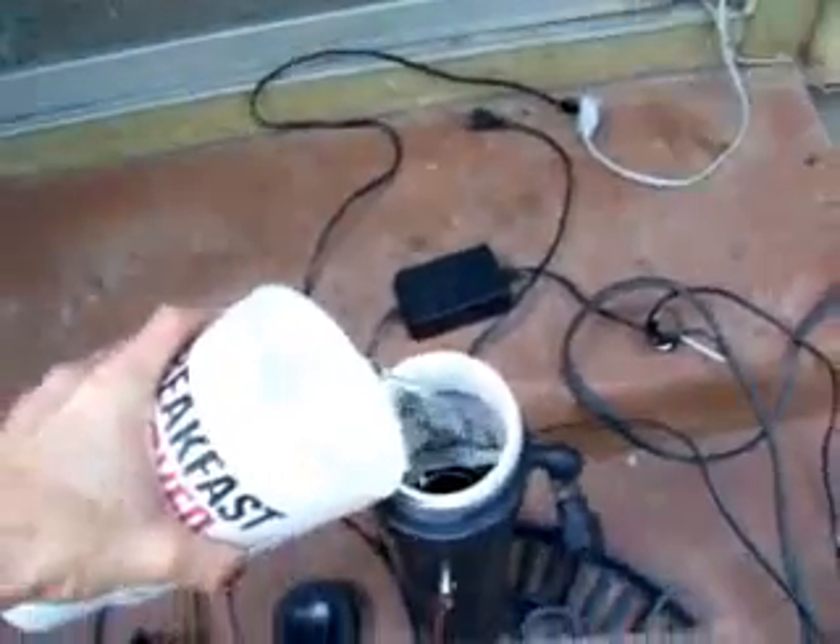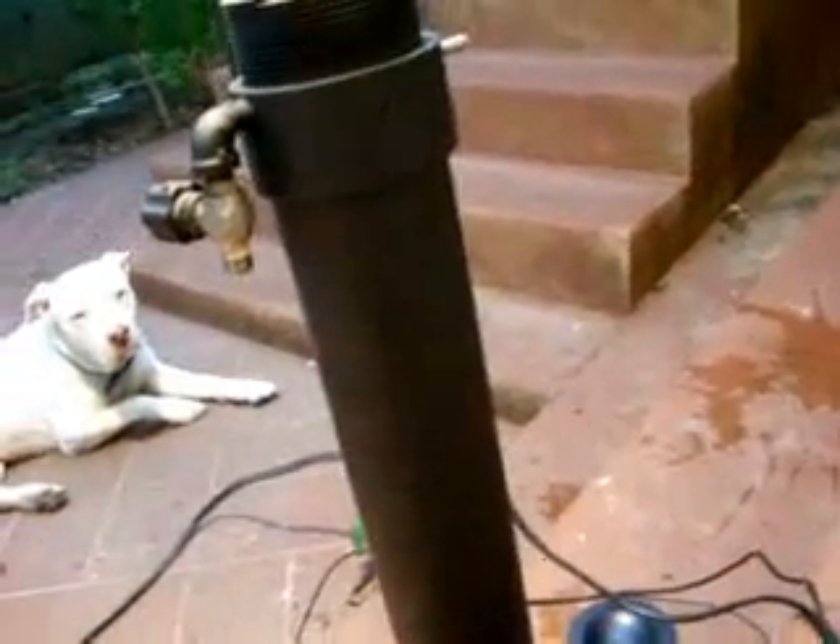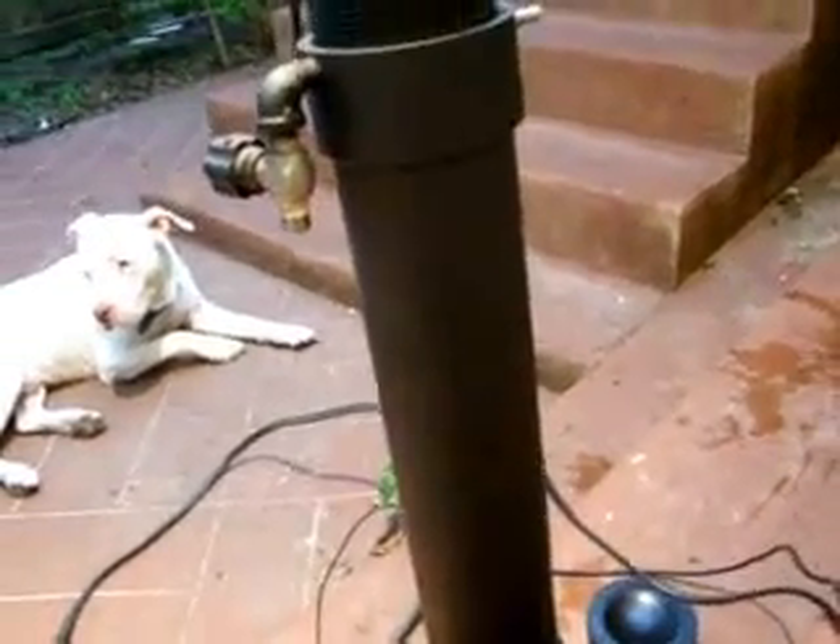Let's add some water to it real quick and see what happens. I hope I got enough water here. Okay, we're back. I'm going to plug it in here. What I'm using for power right now is a Nintendo GameCube 12-volt, three-and-a-half-amp power supply. And lo and behold, it's working — it's working pretty good.